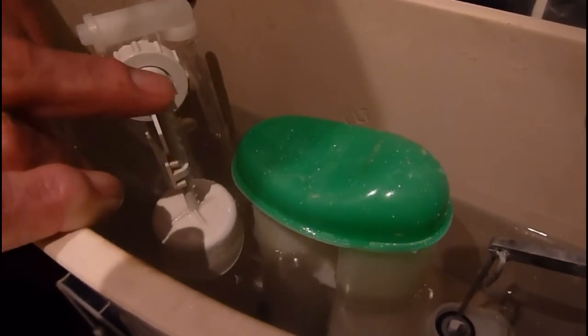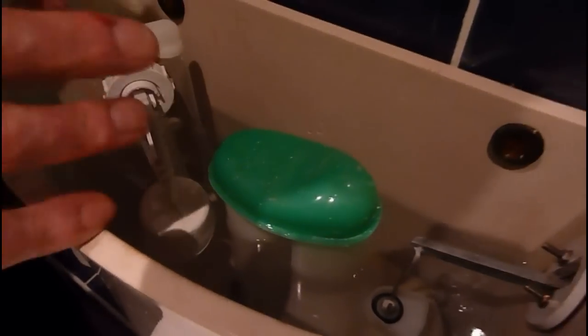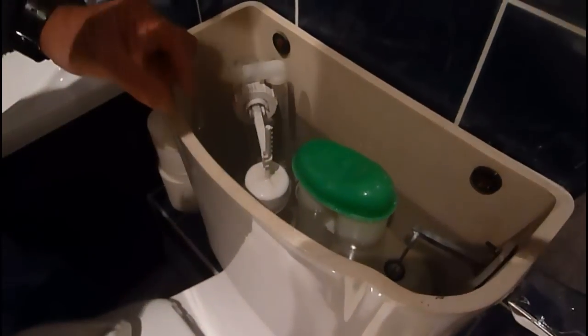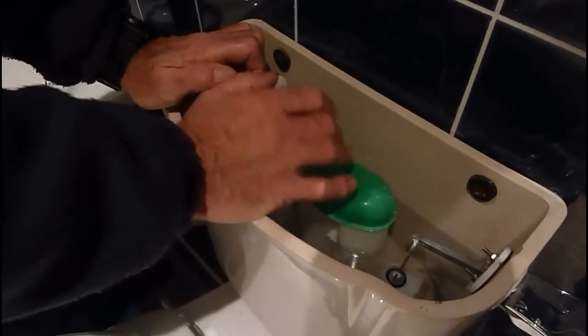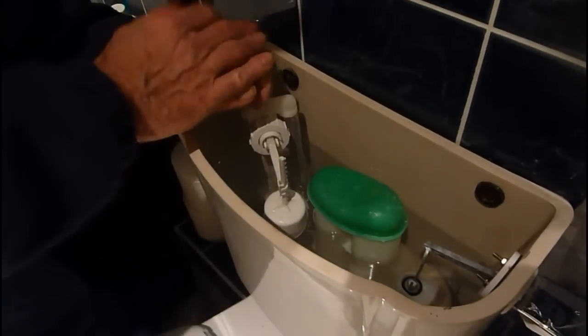That is about right, because by the time the last dribbles finish off, that will actually be dead on that line. Because by the time you get the last little remains, that will be spot on. That's how to adjust the level of the toilet with that type of valve — very, very easy. But one other thing: if you want this siphon to flush the whole litre, which I recommend — the half litre thing, I know it's a water saving idea, and it's been brought in with all these siphons.